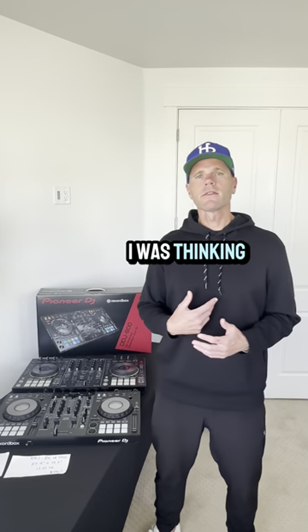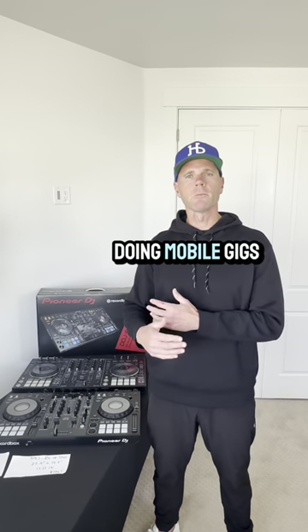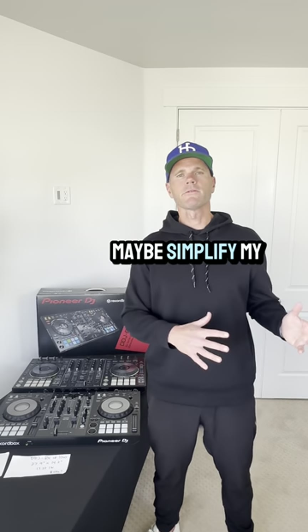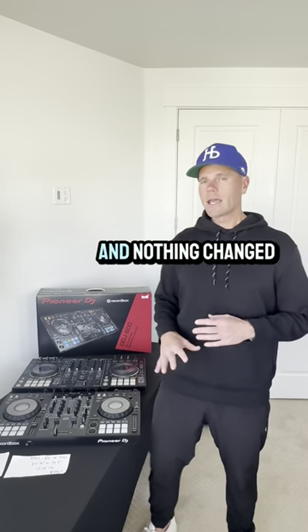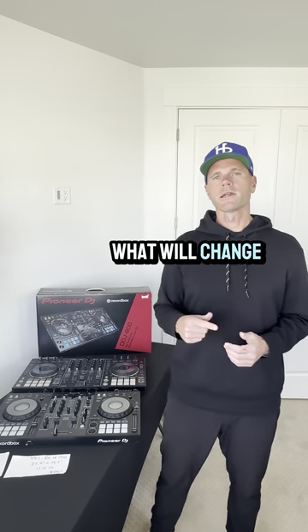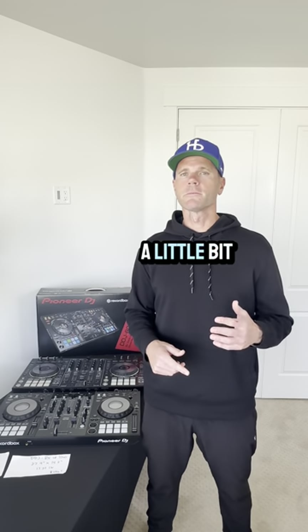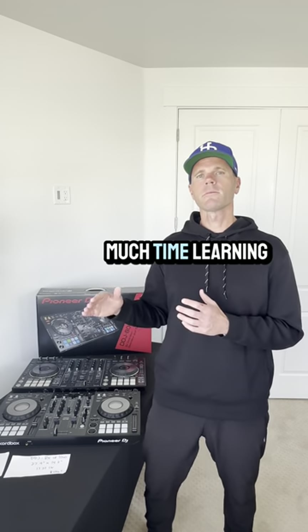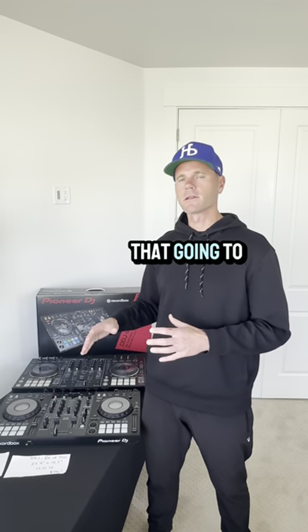In conclusion, I was thinking that since I don't normally use four channels when I'm out doing mobile gigs, I could go down to a two-channel and simplify my setup. So I tried the DDJ-800, and nothing changed. What will change when you go to this is you're going to have to learn a new controller, which could be a little bit discouraging. You spent so much time becoming familiar with your current controller that going to this one is going to feel foreign, and you're going to regret it.